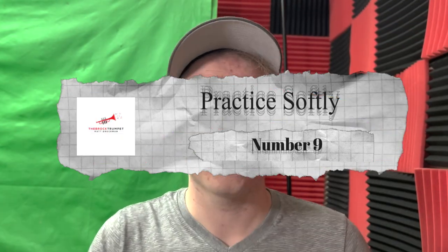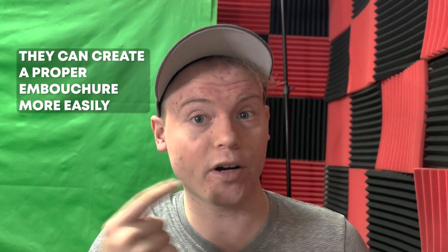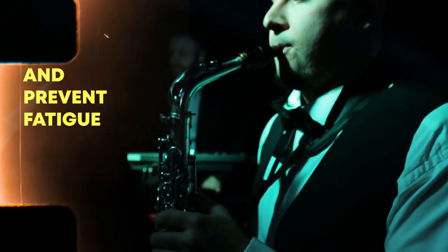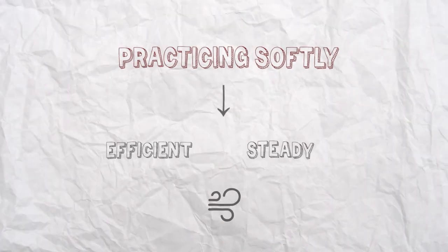Number nine: practice softly. Practicing softly can help reduce mouthpiece pressure in trumpet players for several reasons. First, playing softly requires less air and less muscular effort, which can lead to less tension in the lips and facial muscles. When the lips and facial muscles are relaxed, they can more easily form the proper embouchure necessary to produce a good sound on the trumpet. This can help reduce mouthpiece pressure and prevent fatigue. Additionally, practicing softly can help trumpet players develop a more efficient and steady airflow, which can also help to reduce mouthpiece pressure.